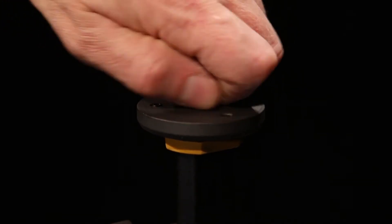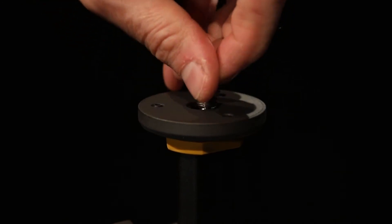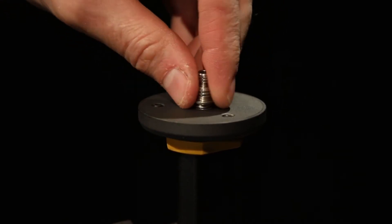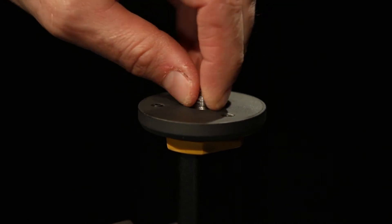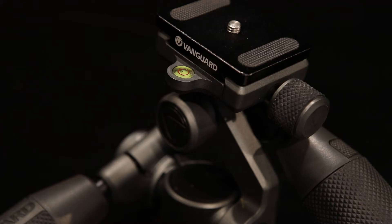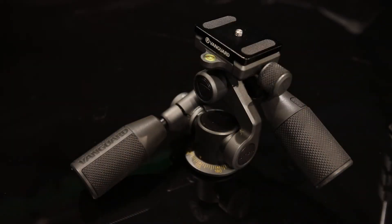The dual-sided screw suits head thread types 1/4 inch through 3/8 inch. I use Vanguard's Ulta PH32 — I'll talk about that in more depth in another video. It's not necessary to have that tripod head at all, but I ended up getting it. I think I got a good deal buying both of them at the same time.